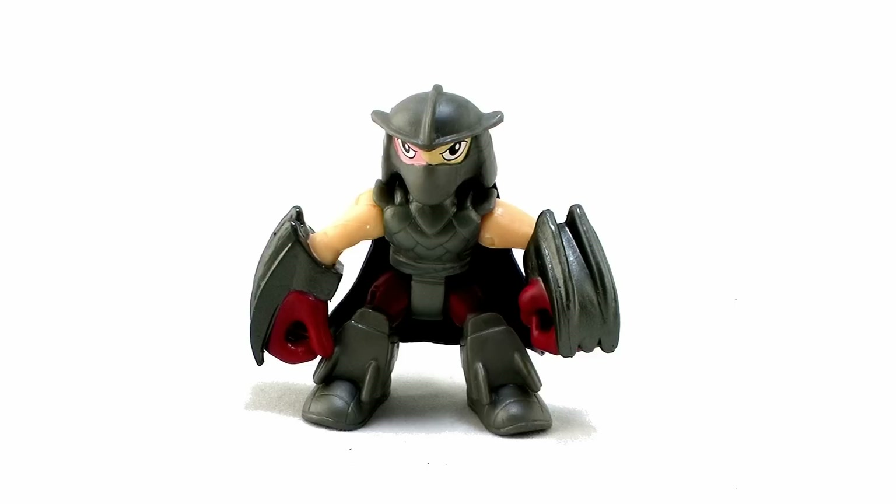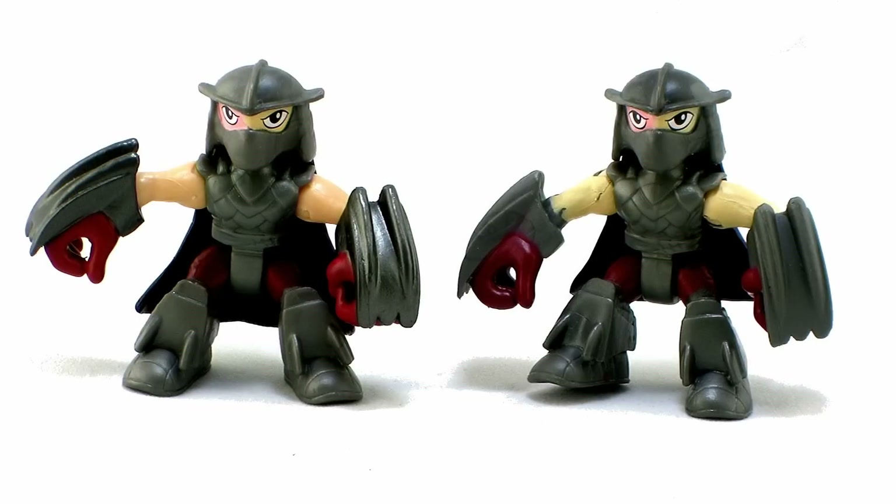Let's go ahead and start with Shredder, because I've already taken a look at the Shred Tread vehicle, which came with an included Shredder action figure. The one that's in this two-pack is the exact same figure, so if we stand those two side-by-side, you can see that it's the same mold.